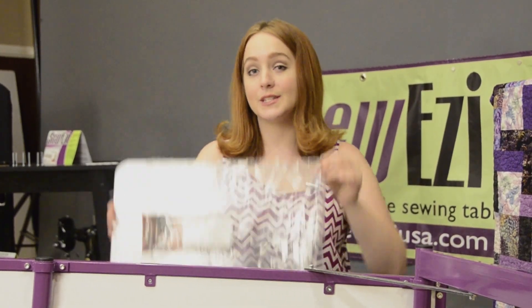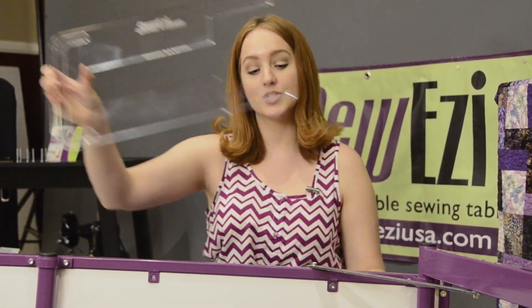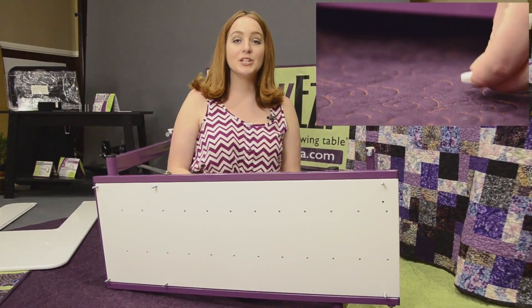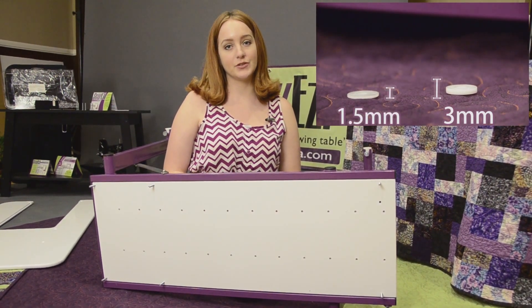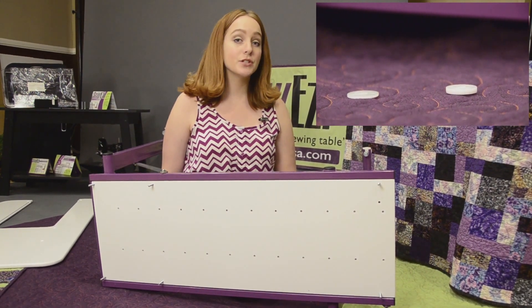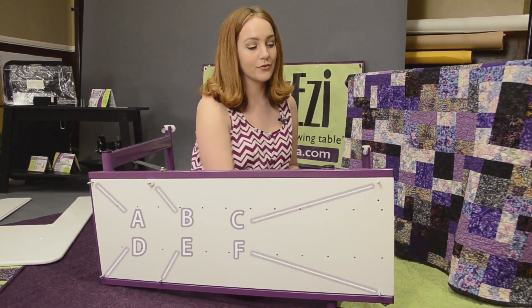On your acrylic insert, there will be a sticker indicating how many 3mm white spacers will be used in assembly. Each assembly requires a different amount of spacers, so make sure you refer to the acrylic insert that was sent to you. Make sure to use the thicker 3mm spacers at this point, as the thinner 1.5mm spacers are used for fine-tuning the depth of your machine. Once you've determined the number of spacers to use, thread the spacers onto the screws inserted at points A through F.